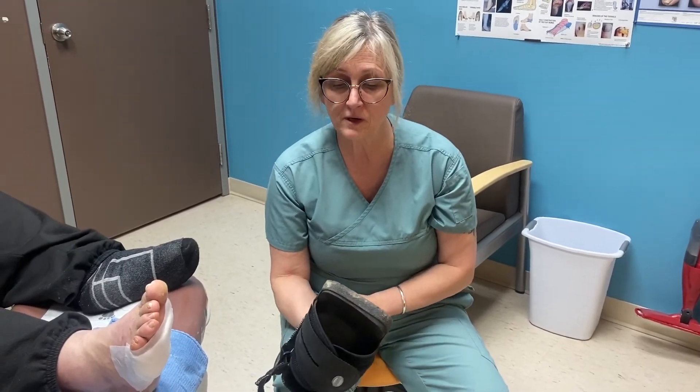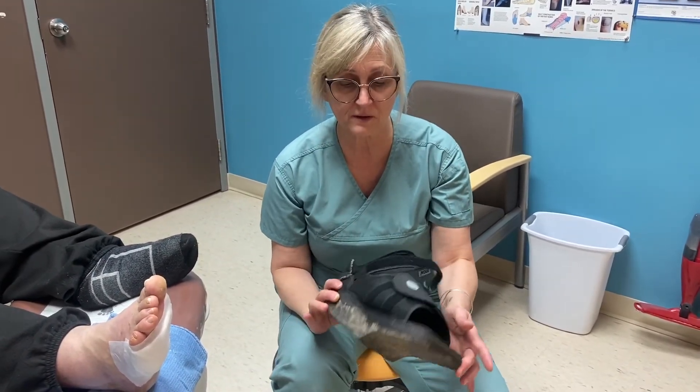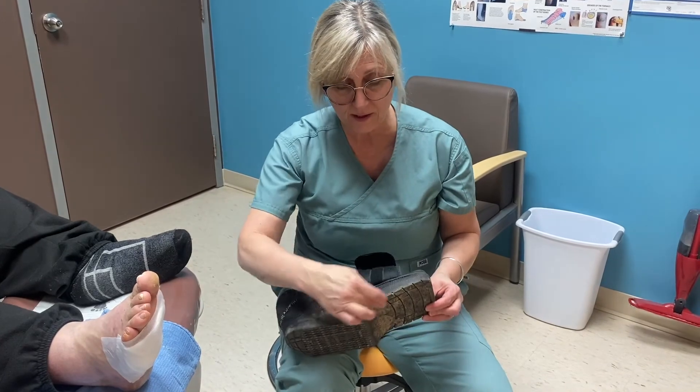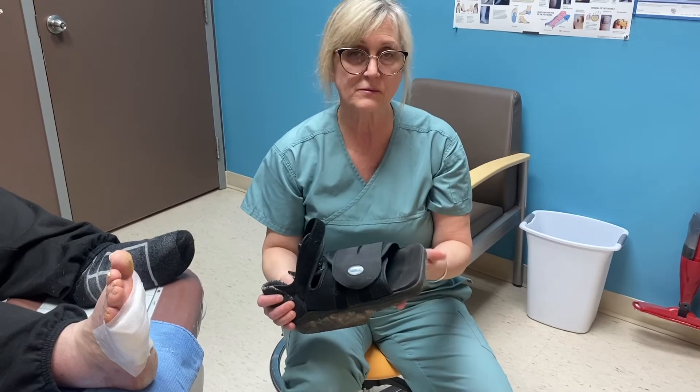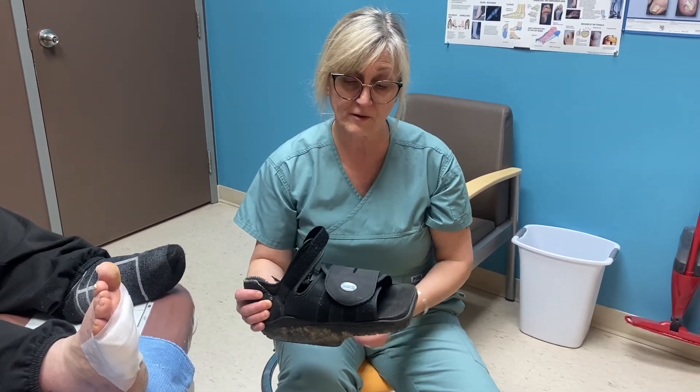One more thing we do — he walks around with this wound shoe. It's cut out in the front so all the pressure sits to the back of the foot, and it also helps to deflect pressure away from the wound.